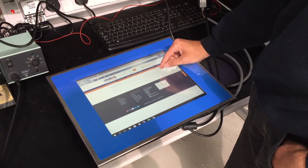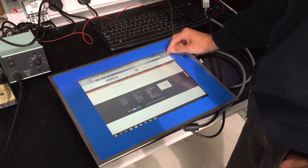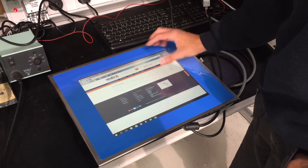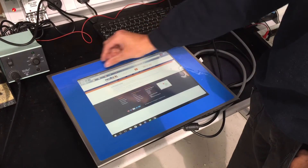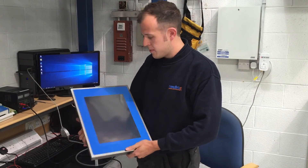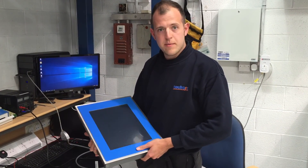So finally with the top on, we've got a calibrated touchscreen working as you'd expect, with a new membrane and the video graphics are perfect. The backlight tubes are in good condition having been replaced. This automation panel has been fully tested, in as-new condition, and is ready to go back to the customer.